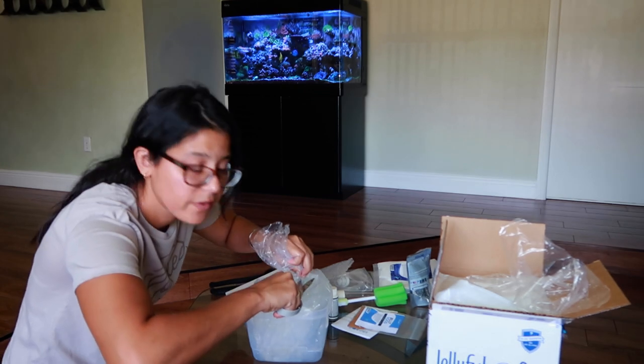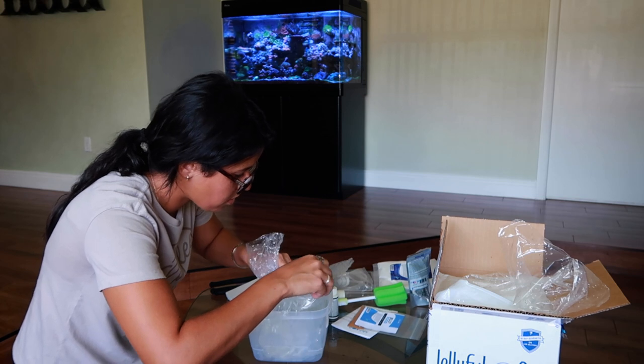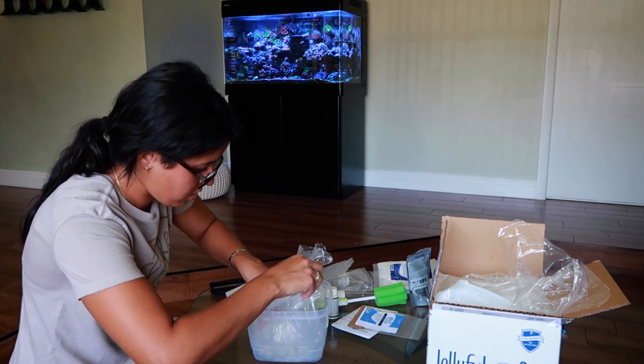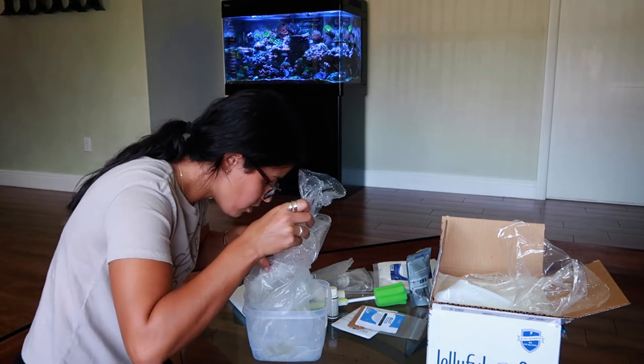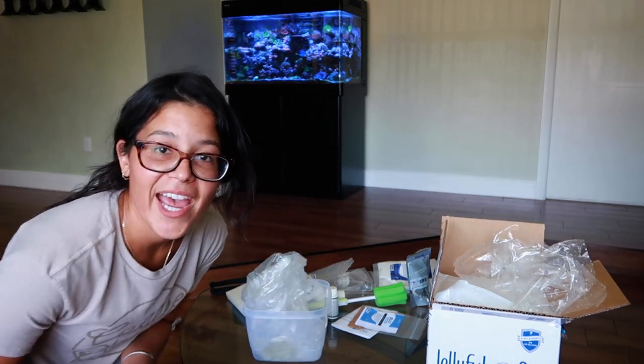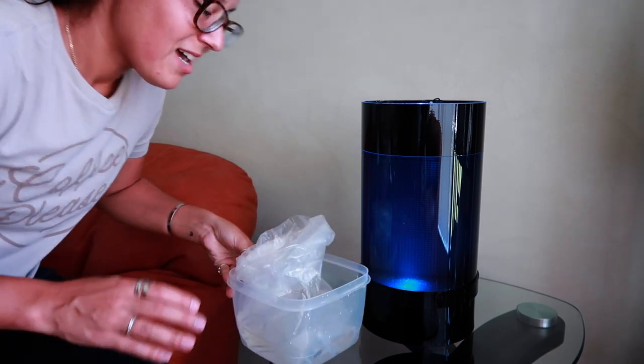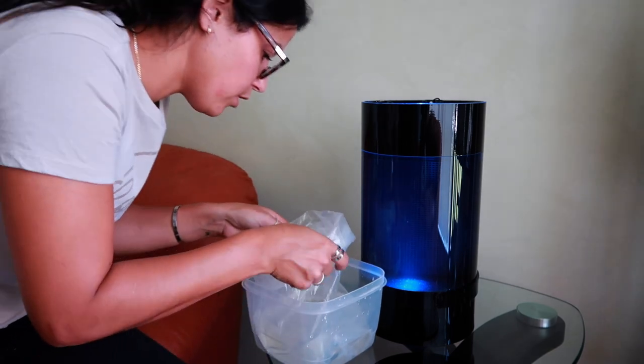I'm obviously trying to make sure that the jellyfish are away from the scissors. One, two, three — they made it to the bag, and they are lively. Look at them pulsing. I can't wait to put these in the tank. So I took out a little water, but I'm not sure if I got to take out a little more just to make sure it doesn't overflow.